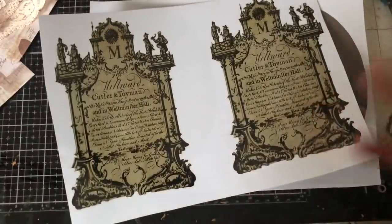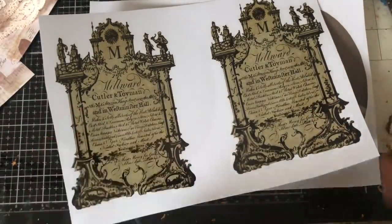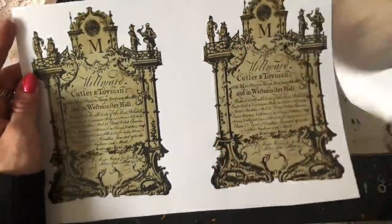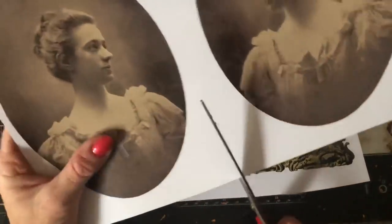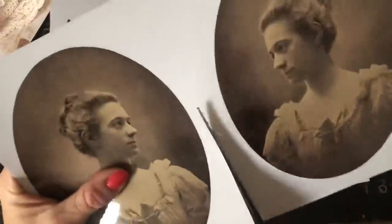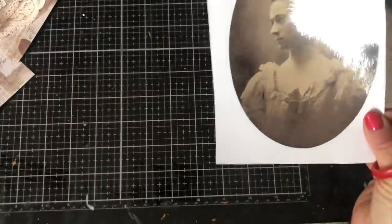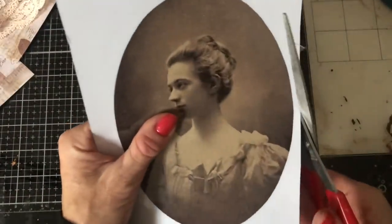Not my idea — I stumbled across it on YouTube. I couldn't even tell you who I saw do it. I don't think it was somebody from our junk journal community; it was somebody I'd never seen before. But I just thought what a genius idea. So let's take this lady, for instance. She's obviously got this lovely sheeny image, which is going to be really nice to work with. Let's just cut her out.